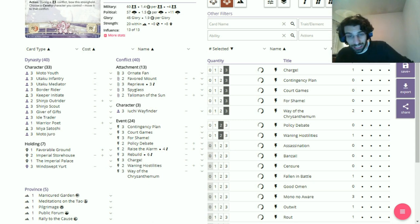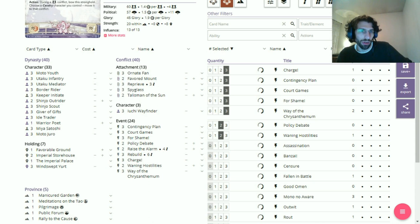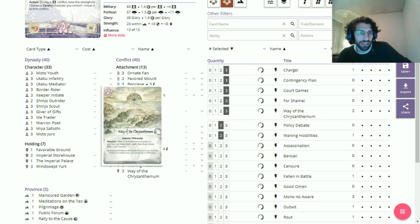There's a political slant on this deck. I've got some For Shames in there, some Policy Debates — I'm running 12 courtiers in dynasty. We've got Satoshi, the Trader, Unicorn Santa Claus, and the super-efficient Utaku Mediator. Hopefully we get some mileage out of For Shame and the higher political stack characters, giving us a way around getting Policy Debated. We kind of just want to disguise the fact we're playing the deck until the last second.